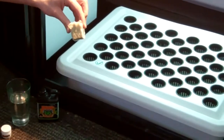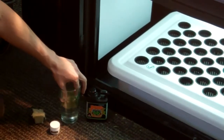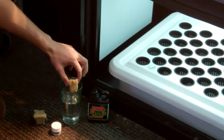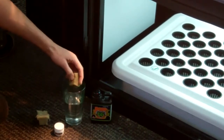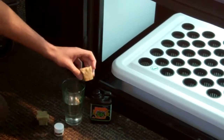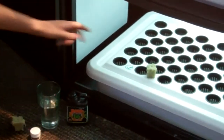To condition your rockwool, you simply put it in some pH 5.5 water, let it soak for 5 to 10 seconds, and get the excess out. This will be the rockwool cube we're going to put the clone in.